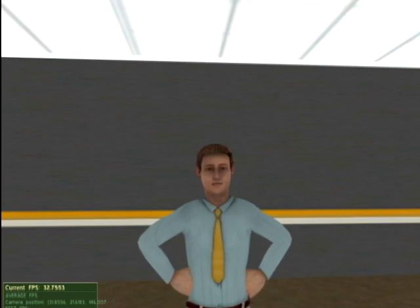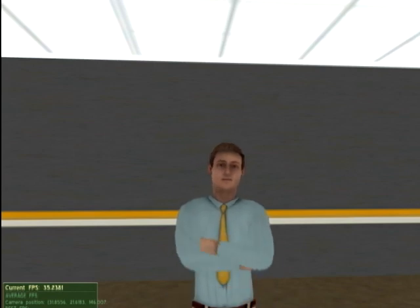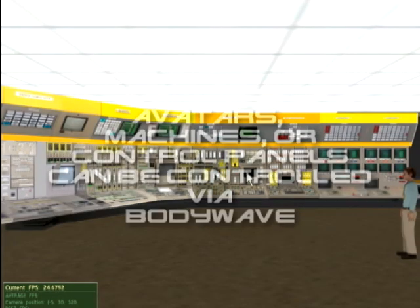The avatar can act as a teacher to provide instruction or as a surrogate student to participate in lessons or simulations. Avatars are available in any race or ethnicity, and this choice can be selectable. Avatars, machines, or even control panels themselves can be controlled by BodyWave input.